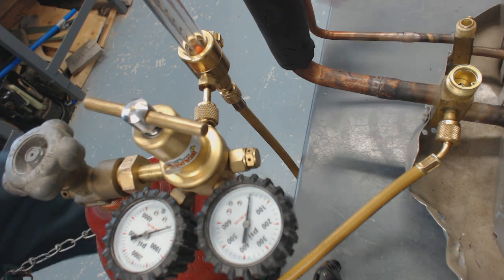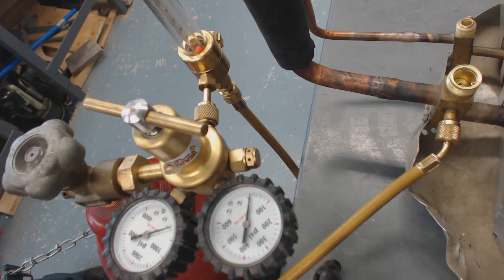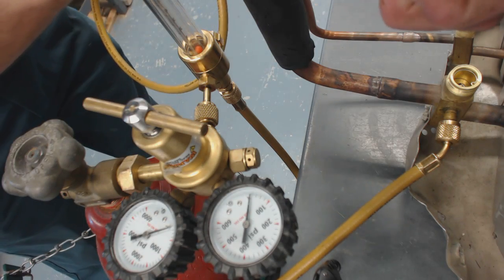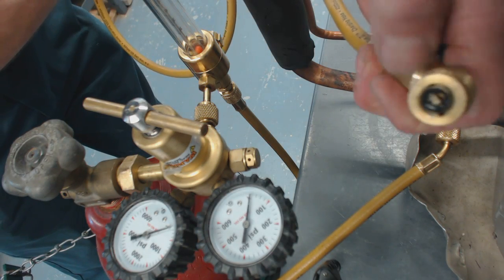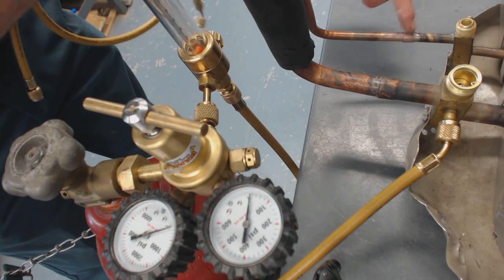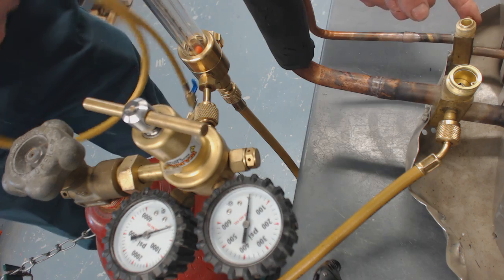We either need to pull the Schrader valve out or put a hose on this side where it would press the Schrader valve in. But since we're going to be brazing on this side, we're going to pull this Schrader out so we don't melt it.